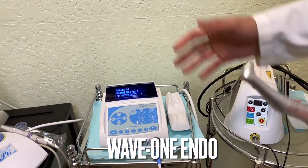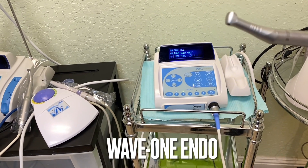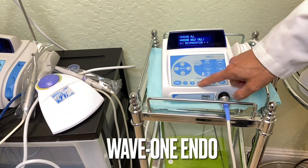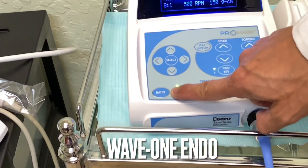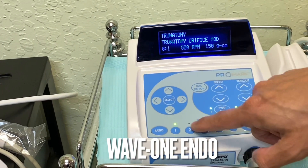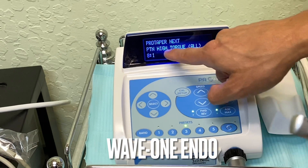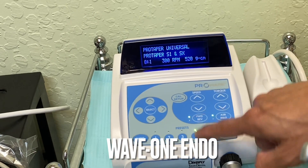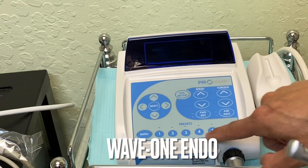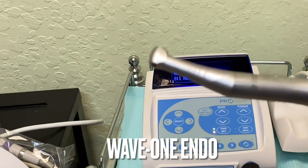Wave One is something special. I've been using different other systems like Pro Taper — they even have programming for Pro Taper, things like TF Adaptive, Pro Taper Wave One preset, Pro Taper Universal, Vortex, and different sets. But the Wave One is amazing.